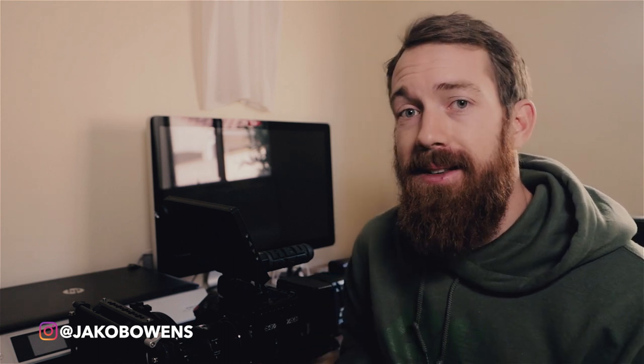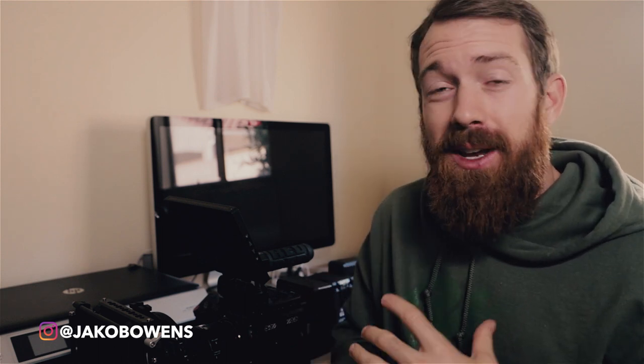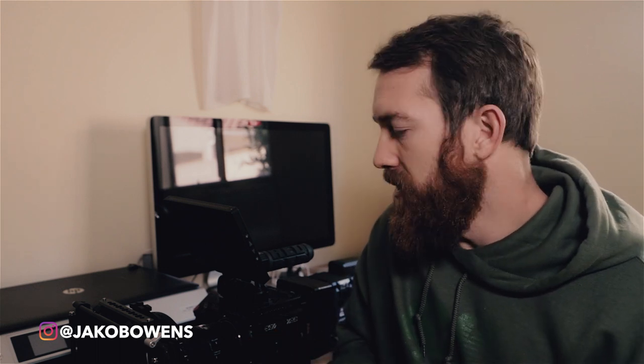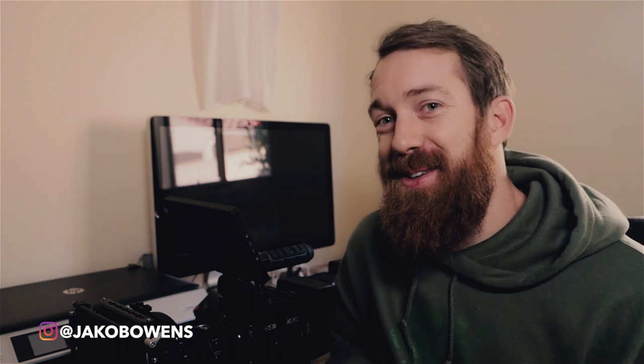That's my camera breakdown of my new RED camera for 2018. If you guys have any questions about RED cameras or the gear I covered, leave a comment below. I'm here to help — jumping into a camera at this level can be a little daunting and scary, it's a lot of money. Any questions, feel free to drop a comment. I appreciate you guys for watching. Jacob Owens for The Buff Nerds, and I'm out.